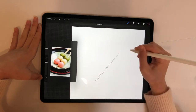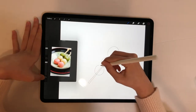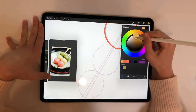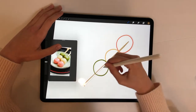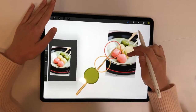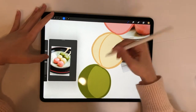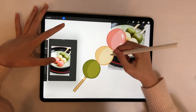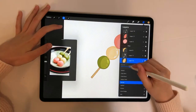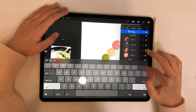I started out with the dango. It was a simpler process than the others so it didn't take as much time. First I inked and filled in the dango, then I did some shading and highlighting for a nice finish. All in all, I'm pretty happy with how it turned out.